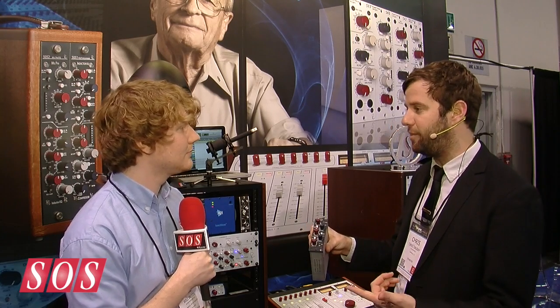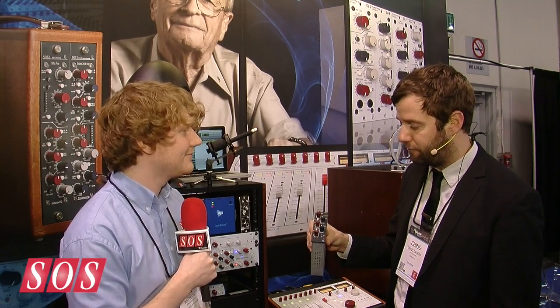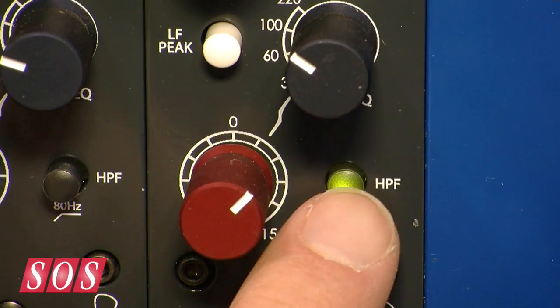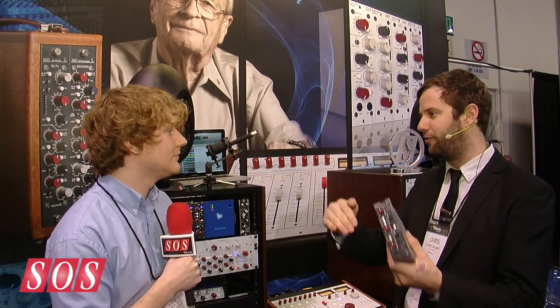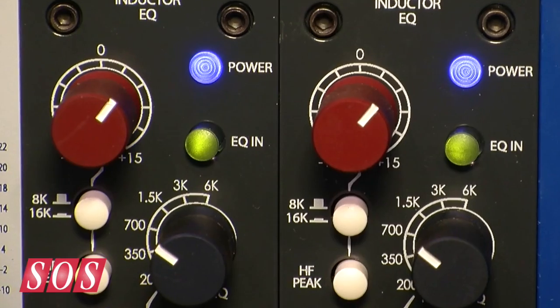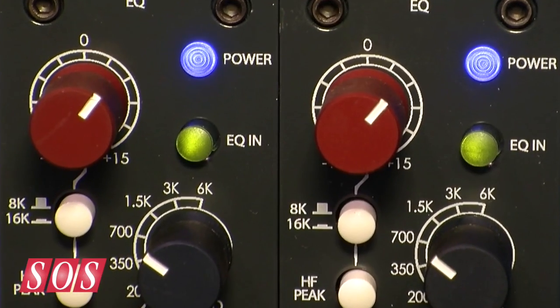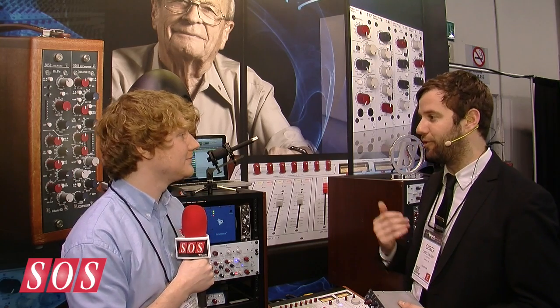There's plus/minus 15 dB of boost or cut at any of the three choices. There's a fixed high-pass filter at 80 Hz on the bottom, which can be combined with the low boost or cut to give you some fun curves on the bottom. Other than that, EQ bypass — it's really simple. It's a three-band equalizer, and it's our first EQ for the 500 series.